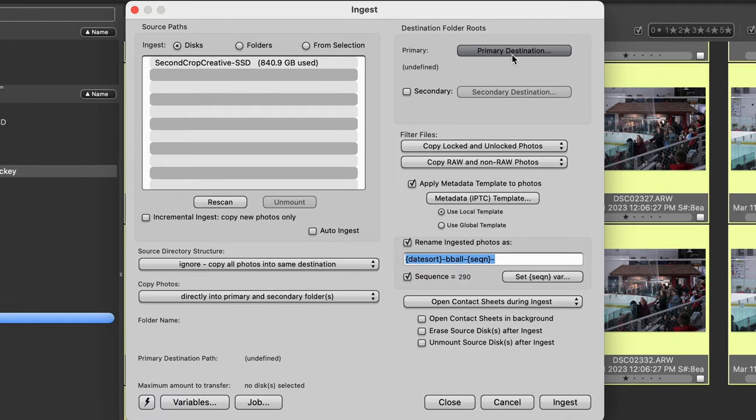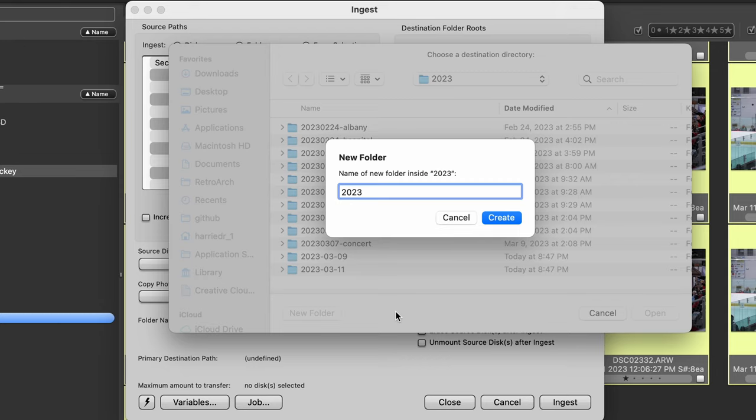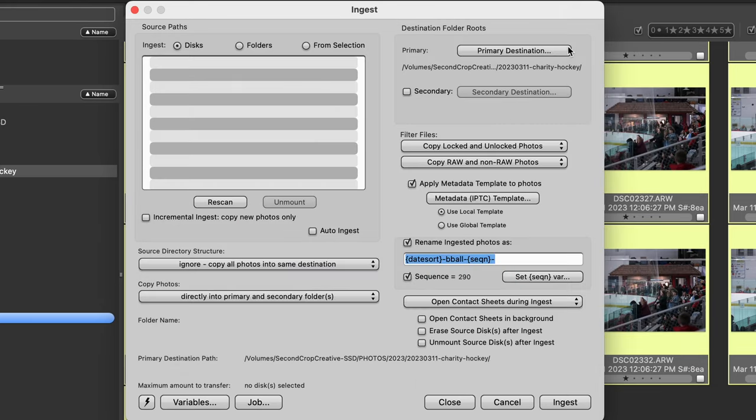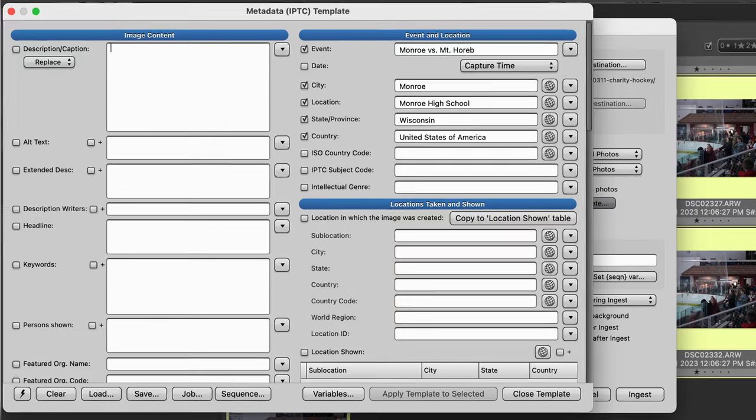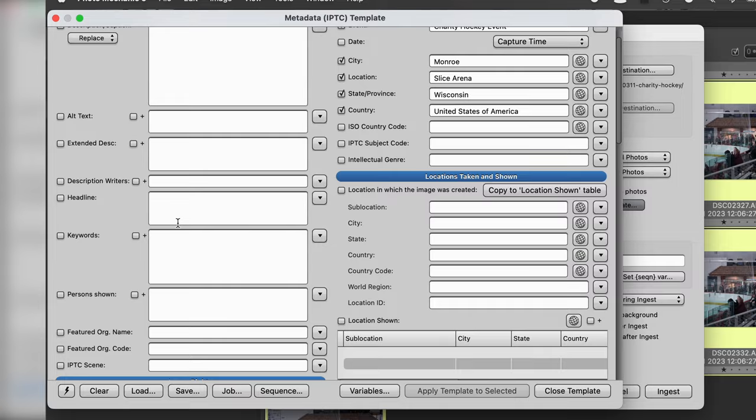We've got our selection. We're going to set the primary destination for where we want these to go — this is already on my external hard drive in Photos 2023. I'll create a new folder: 2023-03-11, charity hockey, and hit Create. That's the primary destination. It also gives you the option to set a secondary. Here's where things get interesting — I'm going to open the metadata template. This was a charity hockey event at Monroe Slice Arena. You can add metadata right from the get-go, and I have my own information down here as well.